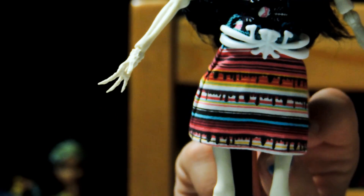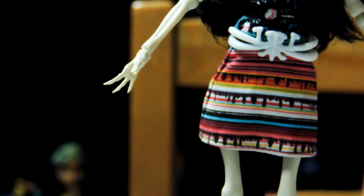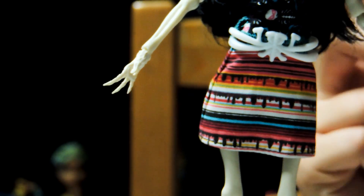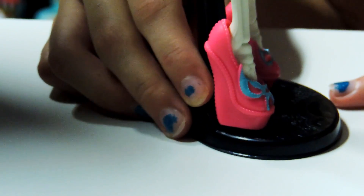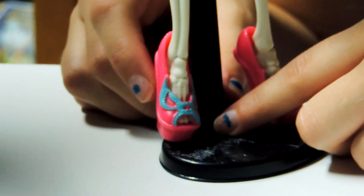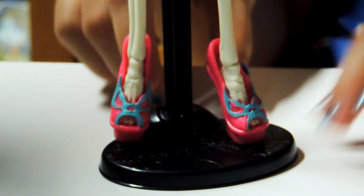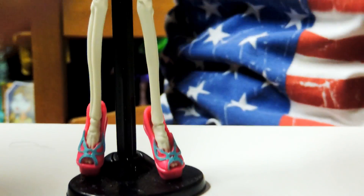She has a skirt on. It has a whole bunch of different colors and designs — it's lines, and some of them are like dripping, but like different colors. It's cute, and it's kind of like a pencil skirt. She has pink shoes, and it's like a bow — a bow, like a headband on top, and it's blue. So her shoes are really cute.